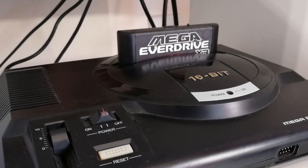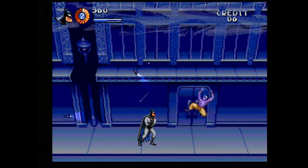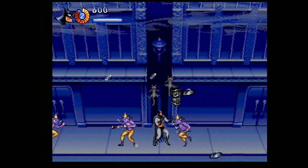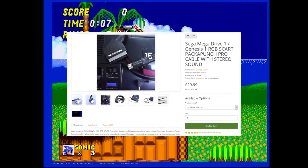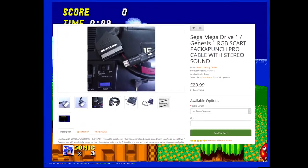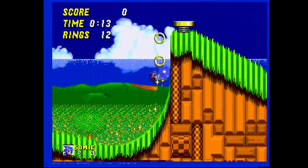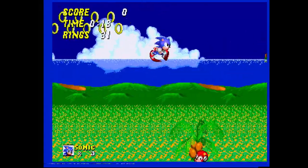My Mega Drive is also using an EverDrive, the £35 X3. I did run into a couple of region locks, for example with Story of Thor and Adventures of Batman and Robin. My Mega Drive does have a 60Hz switch mod, but this doesn't seem to offer a region bypass, so I just went online and replaced a handful of games that had issues with the European ROMs instead. The SCART cable is a £30 Packapunch from RetroGamingCables.co.uk.